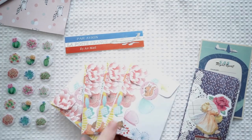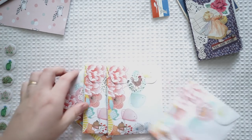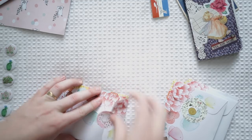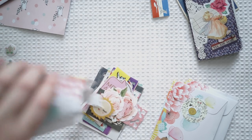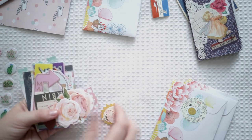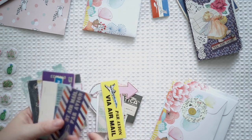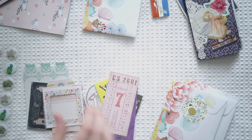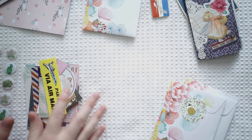And then we've got even more goodies — they've all got cute stickers on the front. There is so much! I love everything. This is travel-themed and floral — these are so beautiful. I love that whole bunch there.